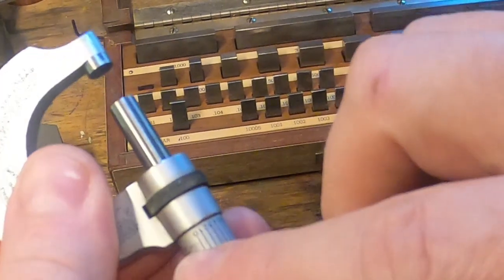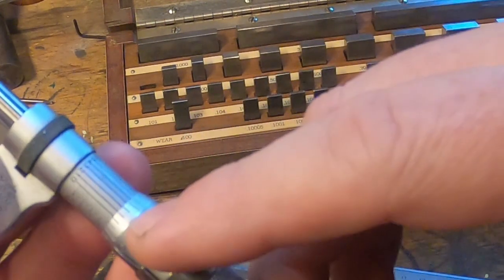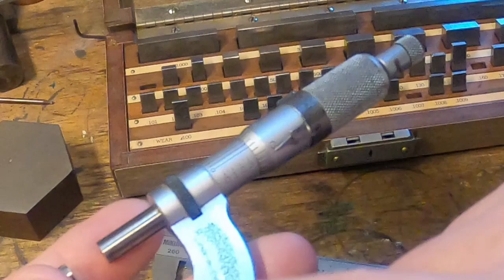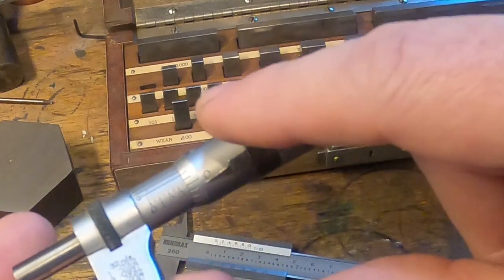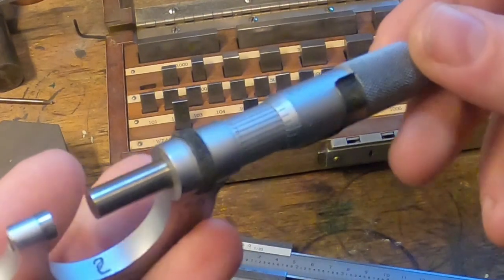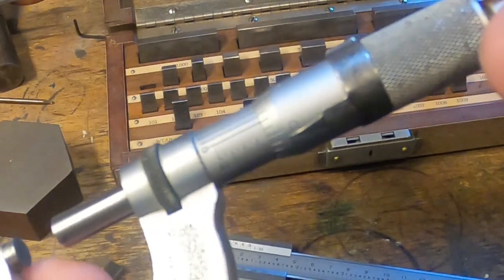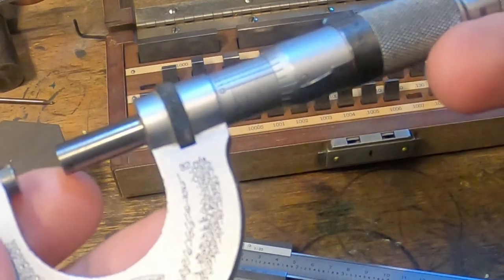However it looks to be a fraction over 377. If we use this scale around here, which is another vernier scale on top of that one, and see which one actually lines up — it's 2 — so that gives us another decimal place. Our actual measurement here on this micrometer is 0.37772. That's to four decimal places, and it's as good as a digital one from the same factory — certainly plenty good enough.